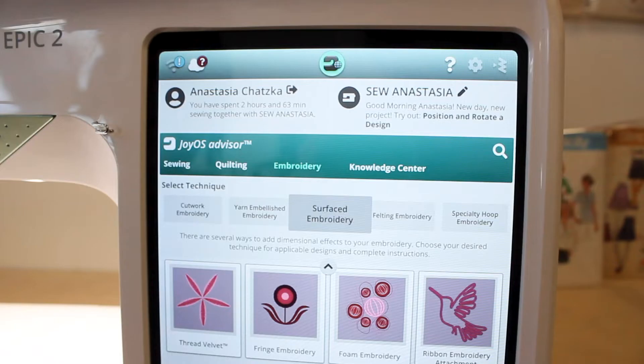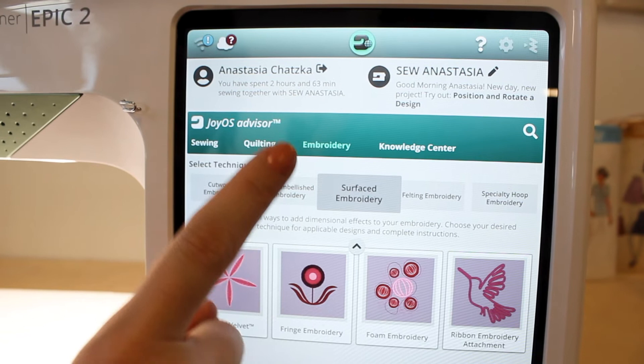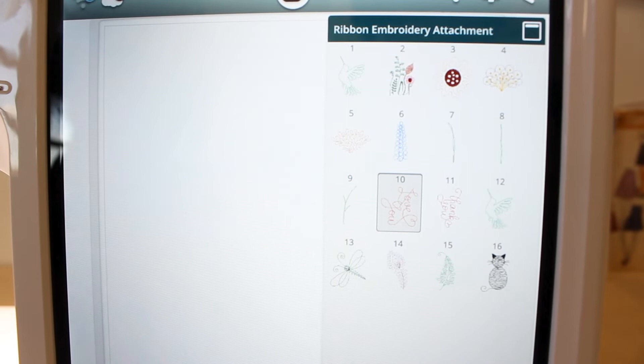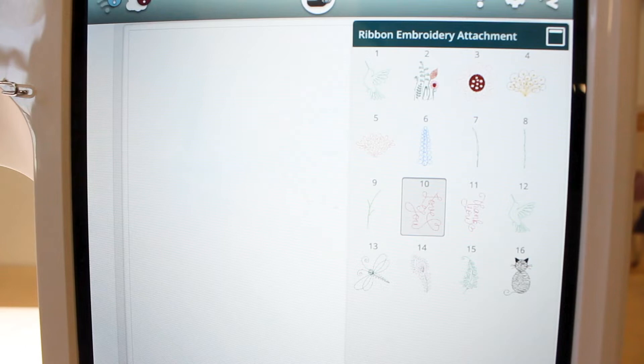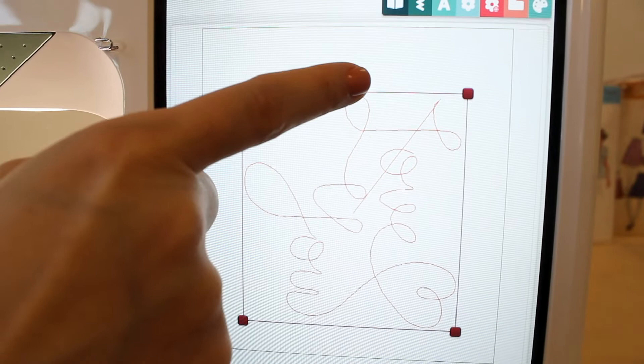Now we want to select our ribbon embroidery design. Go to embroidery, then surface embroidery, then select ribbon embroidery attachment. All your available designs will pop up here. I'm going to select the one that says 'Love You Number 10.' It's going to pop up on the screen — hit the check button. I'm going to rotate my design by putting my finger on the circle and pulling it until the design is even and right where I want it.